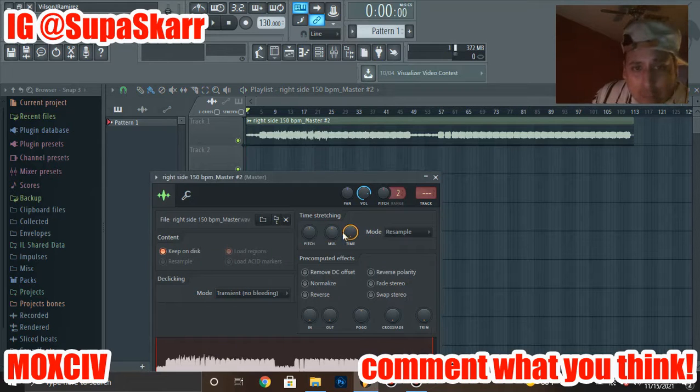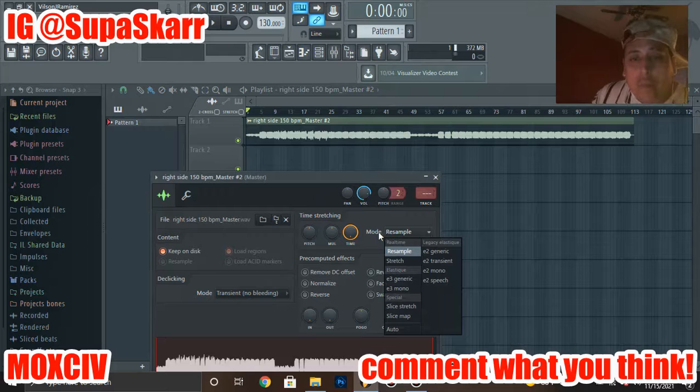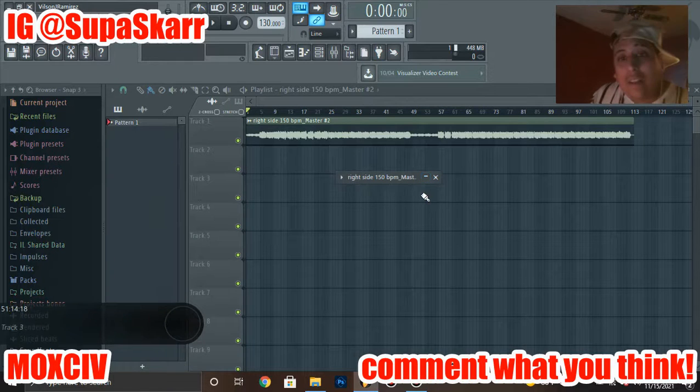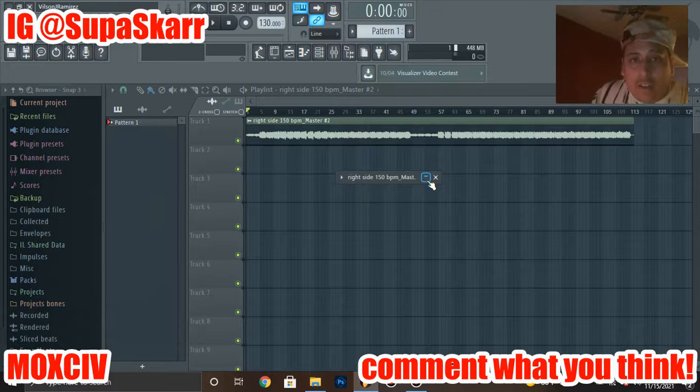Let's go to 130 — it matches the tempo but changes the pitch. Sometimes I like messing with the pitch, but in case you don't, go to where it says Mode, and switch it to Auto. Now it's going to keep the original pitch when you're changing the BPM. So when I'm cooking up, when I buy sample kits — because I do buy them — I use this method.